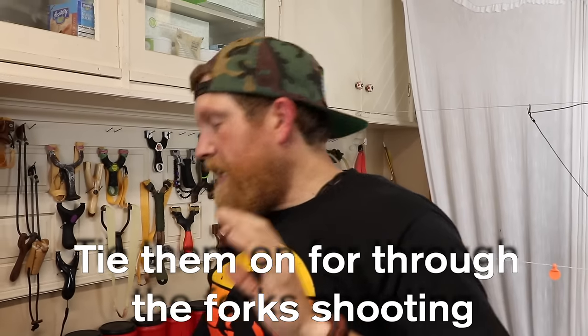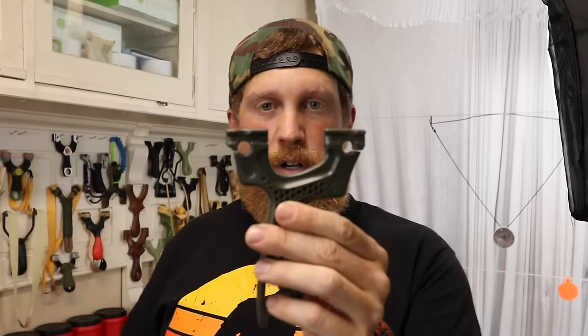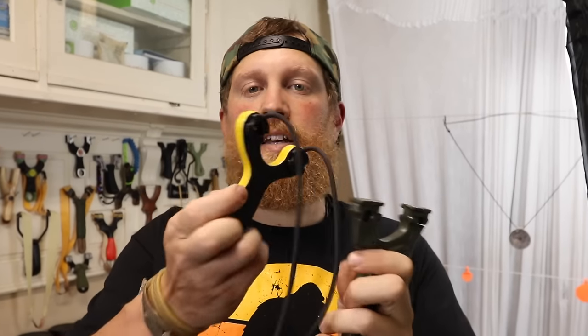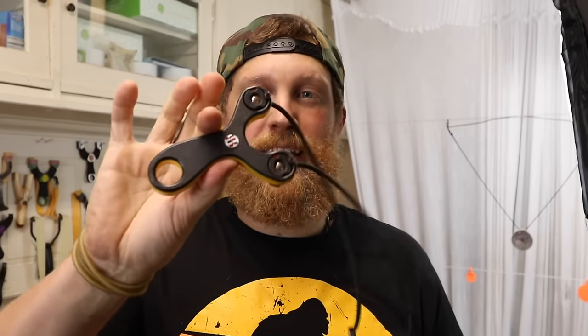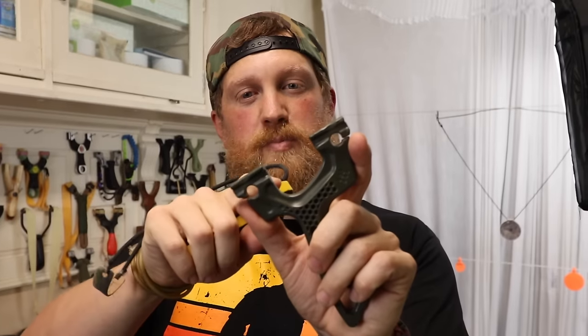It's a great slingshot. Any of these slingshots, you will not be unsatisfied with. The only ones I would not recommend at beginner level are the Torque and the Jellybean. The Jellybean sounds like a great little kid slingshot, but because of the small fork gap — and the same with the Torque — it requires a slightly higher level of sophistication. But if you have purchased it, you can learn to use it. There's no reason why you can't, just by following our shooting instructions on how to shoot safely.